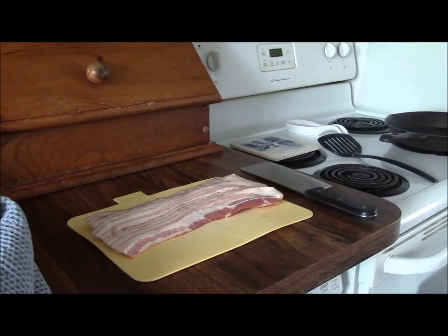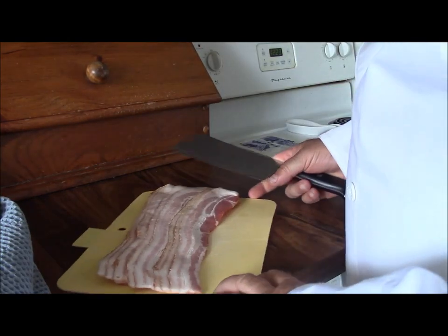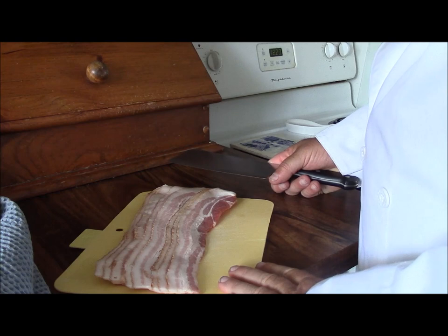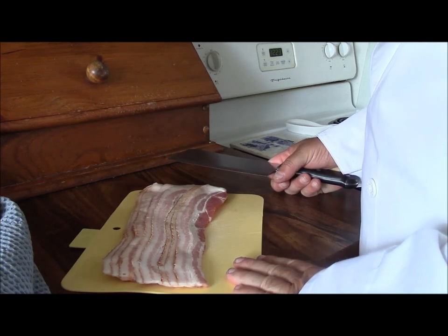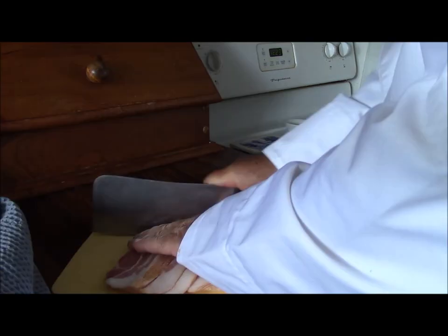Should I trade in my coveralls, give up the mechanics and just do cooking? Maybe an idea. So today we're going to do something that I think anybody would enjoy, and this is going to be bacon jam.